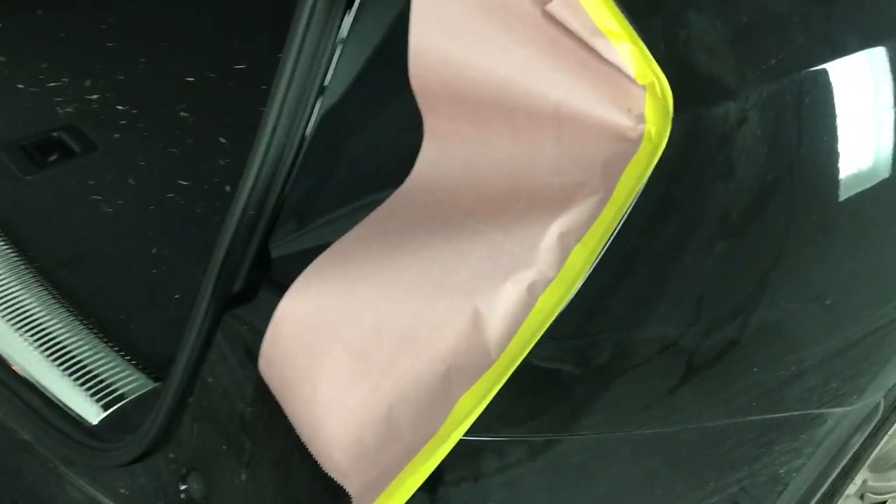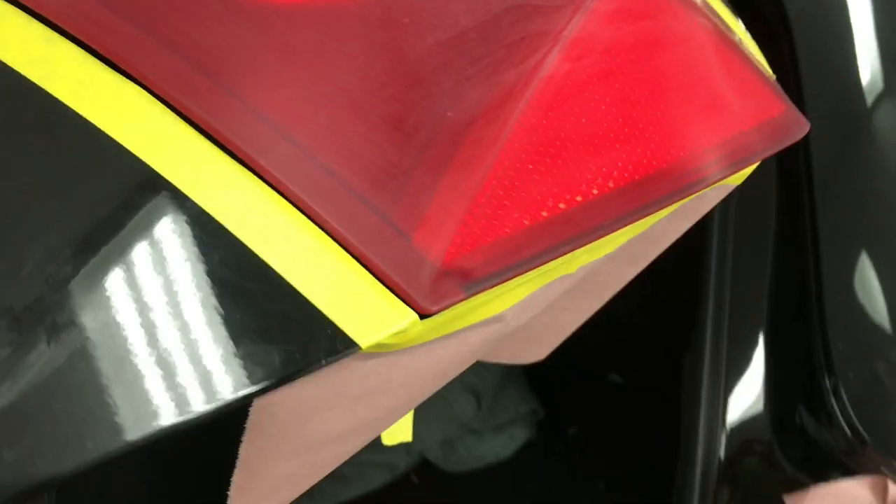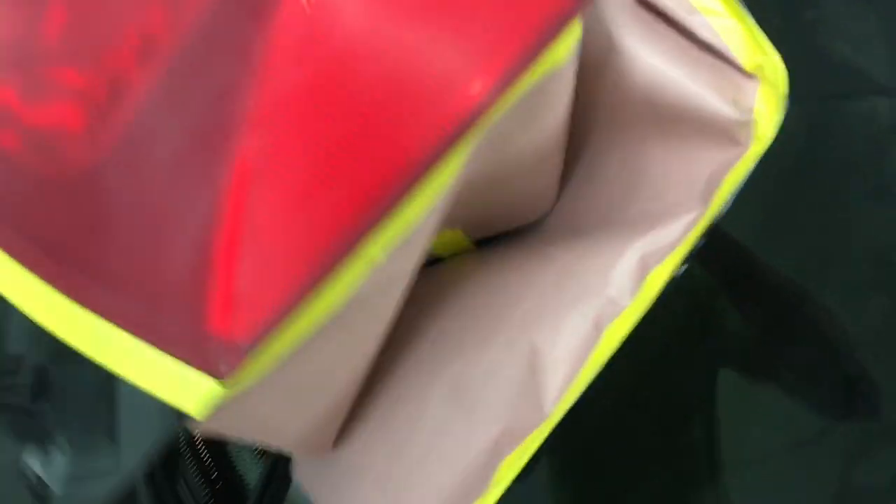Now, this vehicle has a lift gate, and the taillight actually wraps around and opens up right where the taillight gap is. If I don't mask the jam here, overspray will actually get into the door jam and you'll see a white mist of overspray inside. So I put some six-inch masking paper and tape along the edge of the body and along the inside edge of the taillight. Now when I close it, it's going to sandwich together and there's no way overspray will get through.